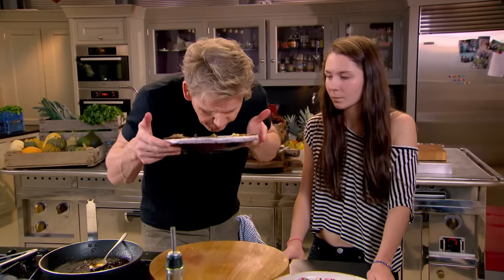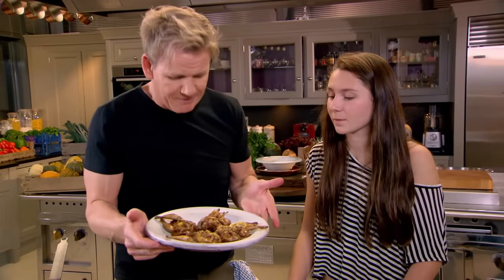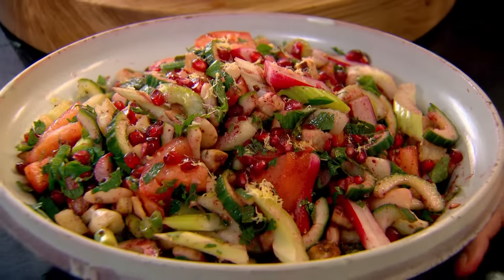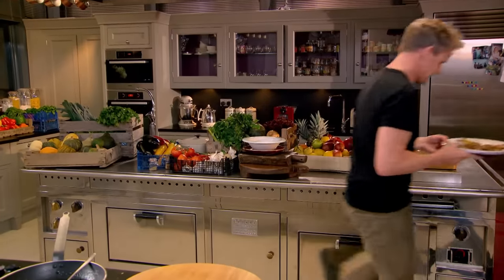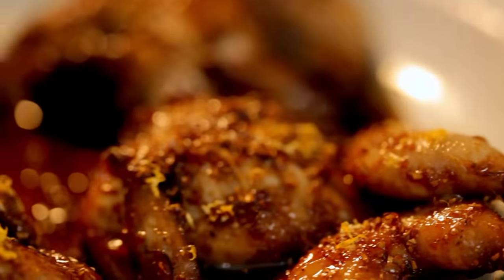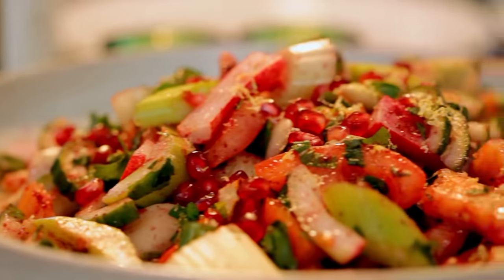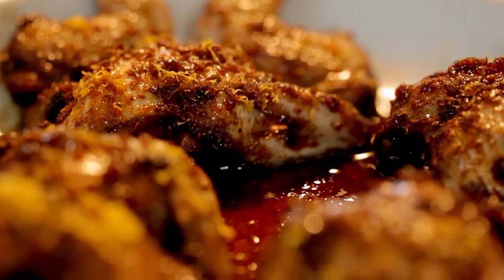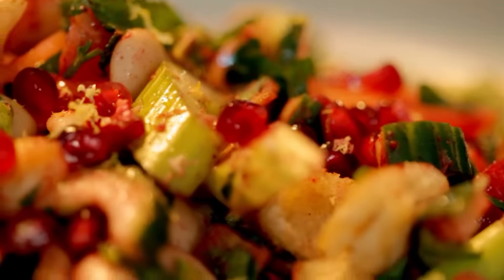My Middle Eastern feast of quail with pomegranate molasses and butter bean salad, with baklava to follow. When dishes are this aromatic and colourful, there's no wonder that Middle Eastern food is always a hit.